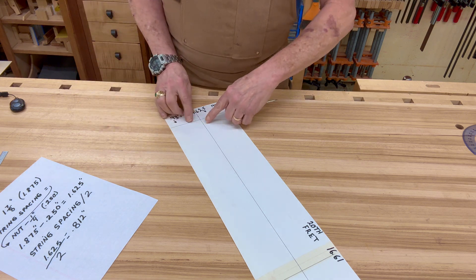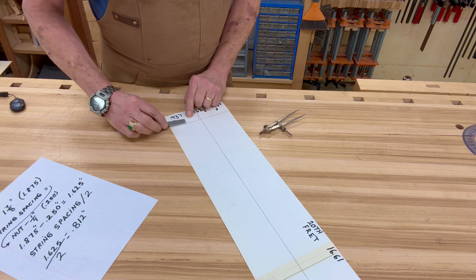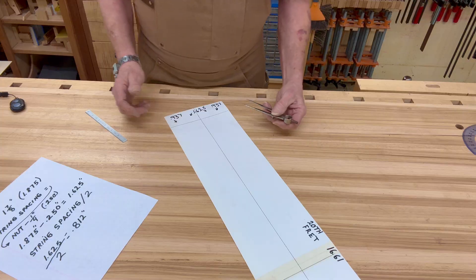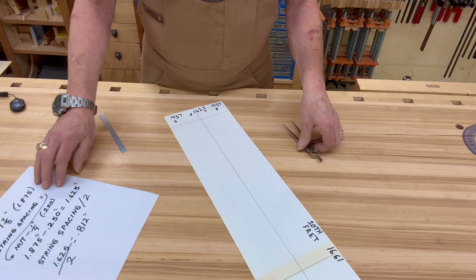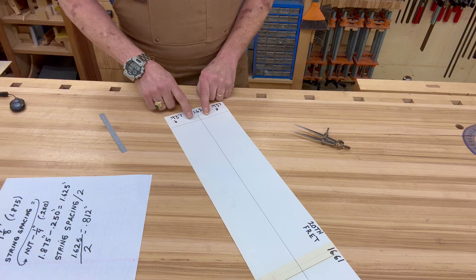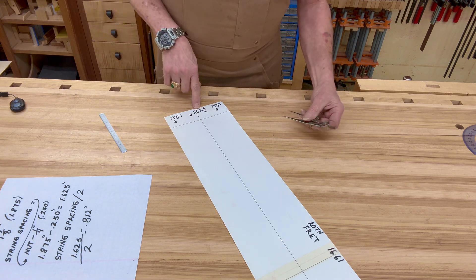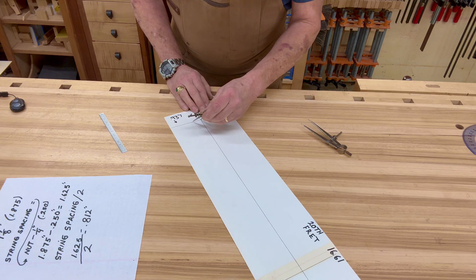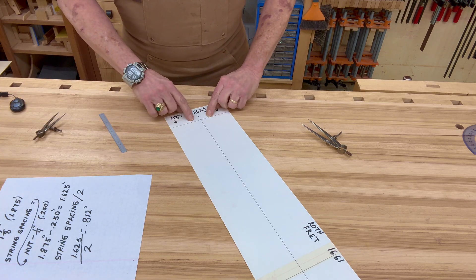The next thing I did was plot the string spacing inside the nut width. Generally speaking, the distance from the edge of the fingerboard inward to the string on each side is an eighth of an inch — 125 thousandths. So rather than move in an eighth on each side, I simply took my string spacing, subtracted 25 hundredths from the nut width, and came up with 1.625 inches. I divided that in half, and with a divider starting from the same center point, I plotted those two points. Now I have the nut width and I have the string spacing.